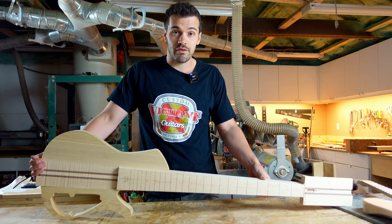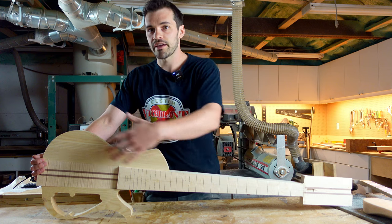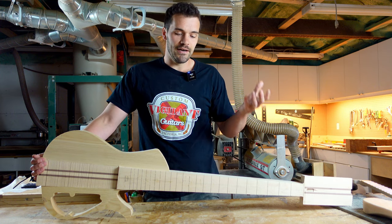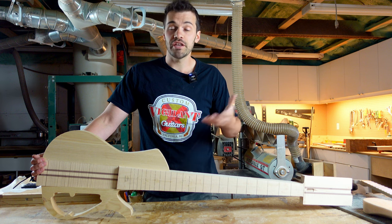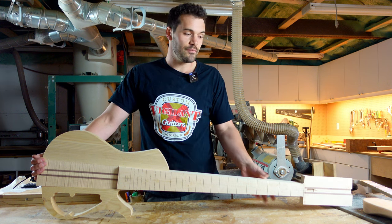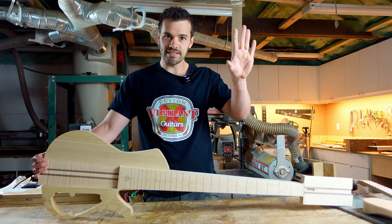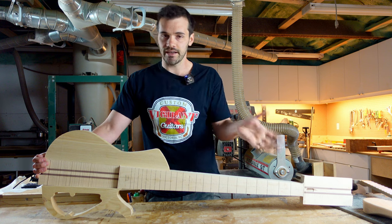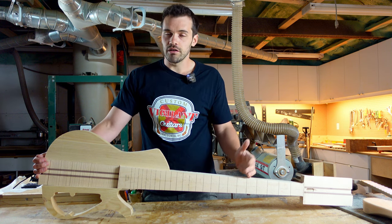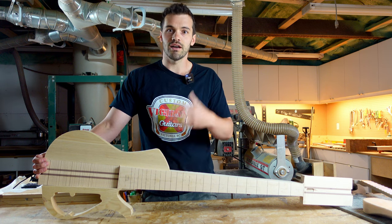Some of the considerations with neck-through guitars are that they are a bit more expensive. You have to have a longer length of wood to start with — the wood has to be straighter and stronger. With that, the finishing process when you apply lacquer, stain, or paint is more complex. You're using this big unwieldy platform. You can't isolate a bolt-on neck or set neck and attach them at a later time; you have to finish the whole thing at once. So it's harder to get in there for level sanding, polishing, glossing, and buffing.